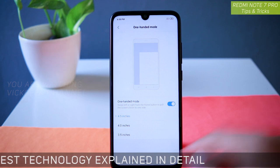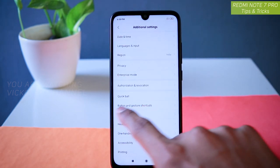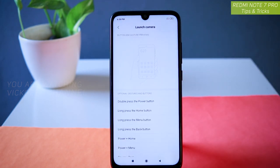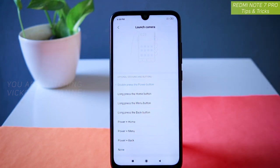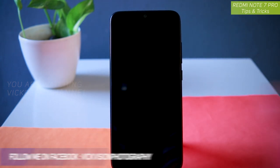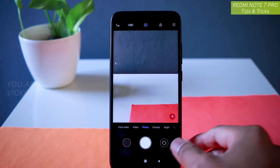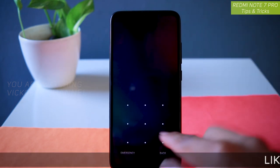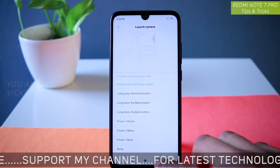The next setting is launching the camera with a single button or gesture. To do that, go to Settings, then Additional Settings, and you will find Button and Gesture Shortcuts. Under 'Launch Camera,' by default it is set to none. This is a very nifty feature — you can launch the camera from your screen even if you have locked the screen. Let's select 'Double press the power button.' So if I lock the screen and double press the power button, the camera instantly opens. This is a very quick way to launch the camera so you don't miss any frame.